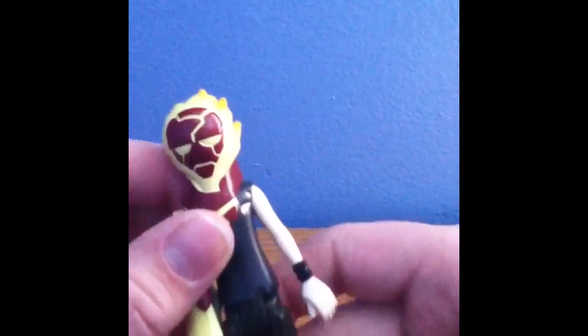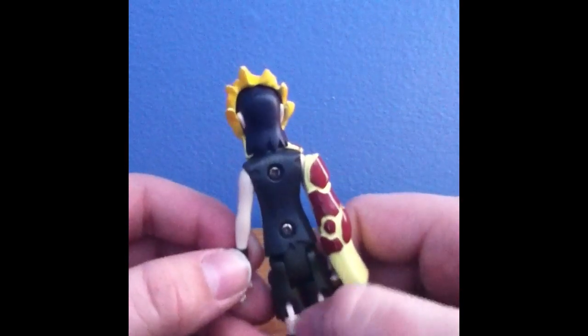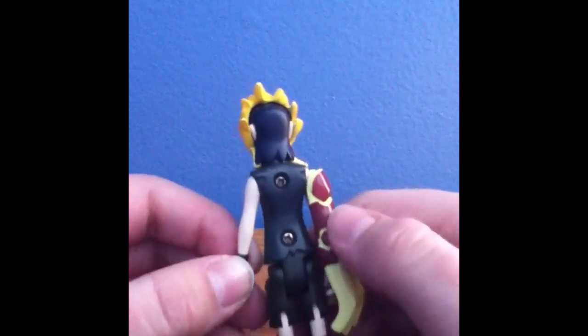There's a lot of detail on this figure. It looks just like the show, except for the back pieces because of course the screws and this part right here. But other than that, it's pretty good.